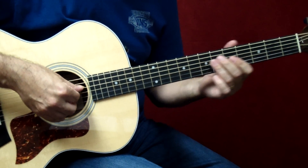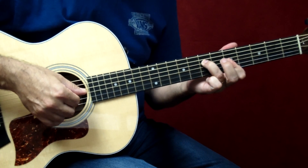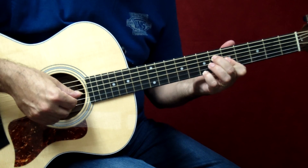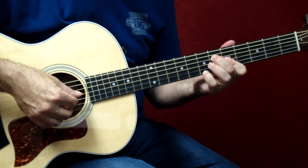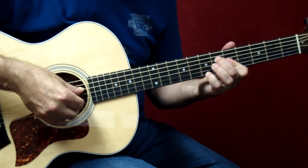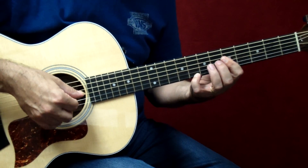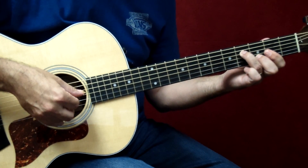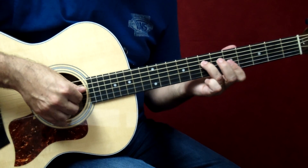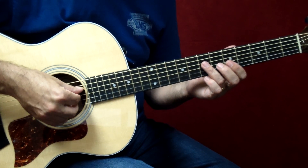Now the finger picking begins with an ascending pattern, so it's thumb, index, middle, third. Then pluck, and now it's a descending pattern — so third, or middle I should say, index. Jimmy starts with an ascending pattern, but all the chords after that, that begin with a two-note pluck, are a descending pattern.